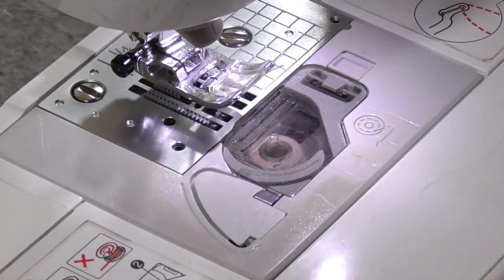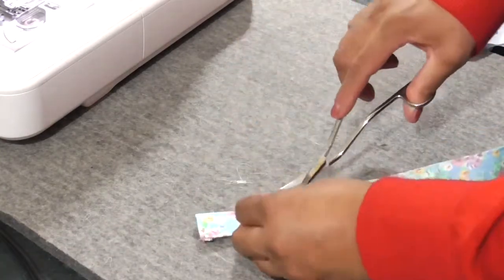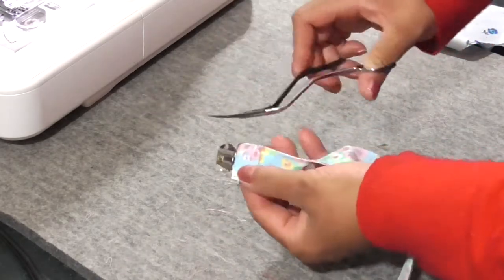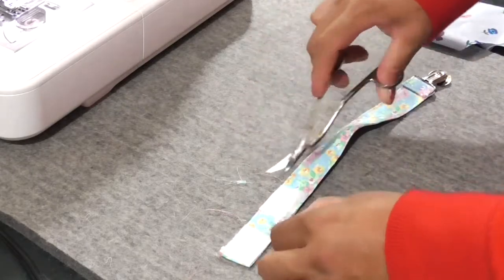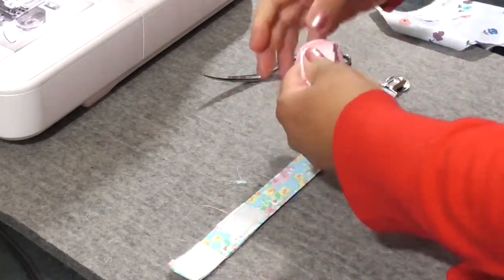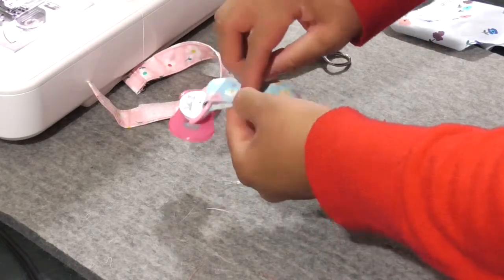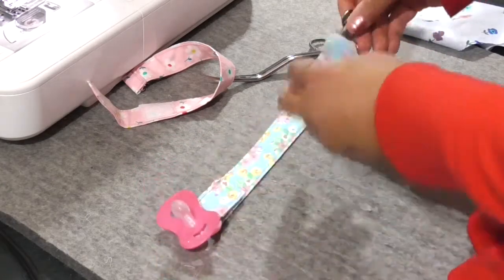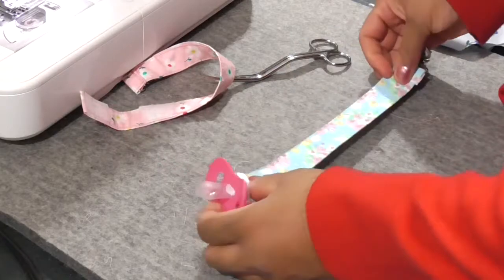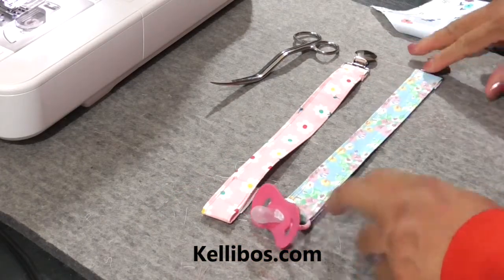Without even cutting off our threads yet, we have a baby clip! We're just going to cut off these last loose threads. I would highly suggest getting yourself a small pair of nippers, because they work better than trying to use your large cutting shears — that's the best way to accidentally cut your fabric. And there you have it, your binky clip! Let's place the binky on — and I like to place toys on here as well, because it keeps them off the floor. This is Kelly Boss's Sustainable Sewing Class. I hope you enjoyed this video — have fun, stay safe, and thanks for hanging out with Kelly Boss. We'll see you next time.